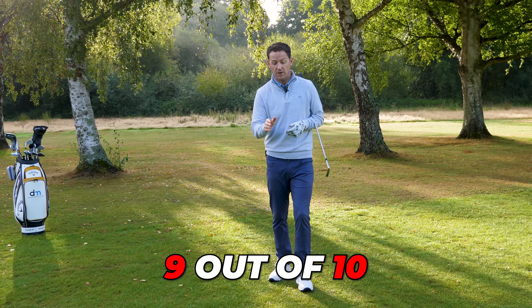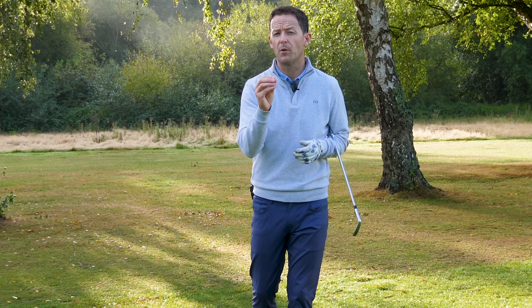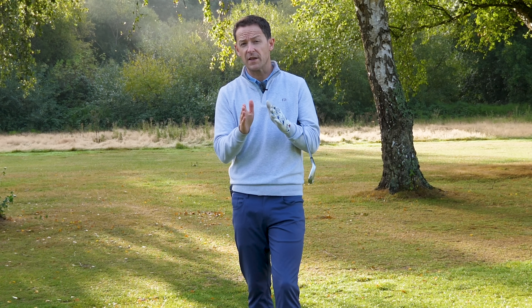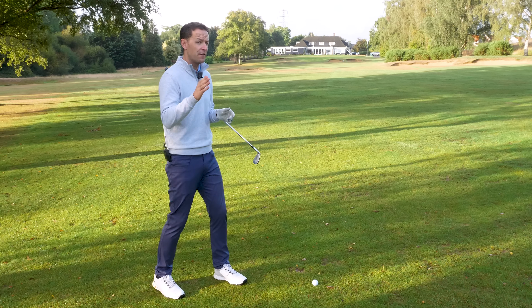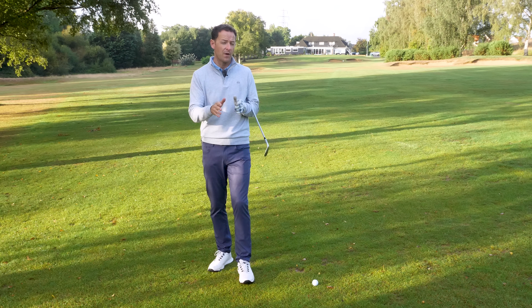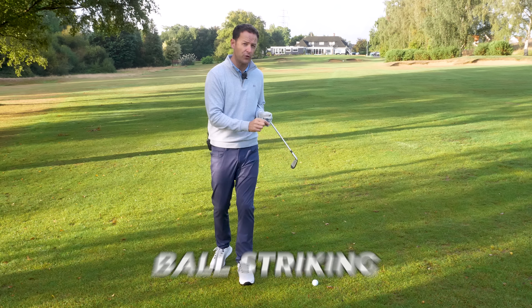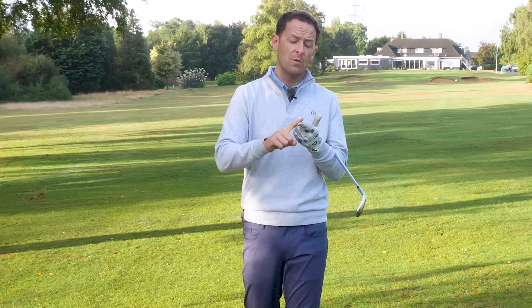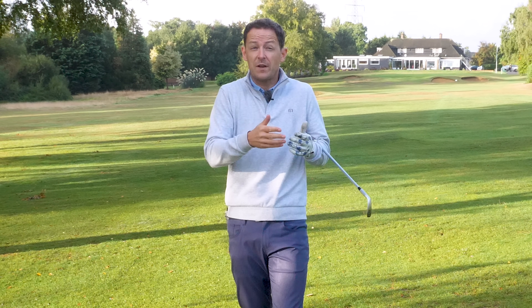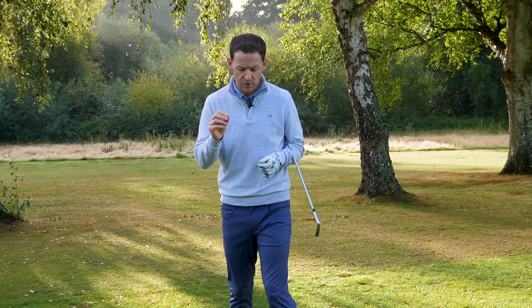Nine out of the ten students I was coaching this week struggled not just with the direction of their iron shots but also their ball striking too. We managed to transform every single one of them in slightly different ways. Today I want to share five simple ways that you can instantly improve the ball striking, distance, and direction with your irons. You might not need them all, but a combination of one or two will make a huge difference.